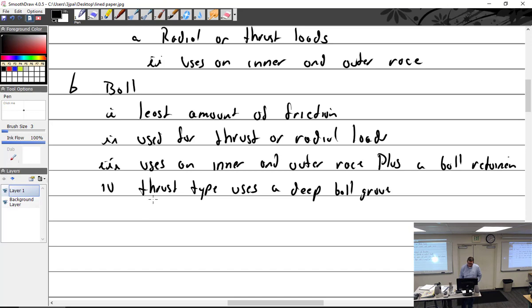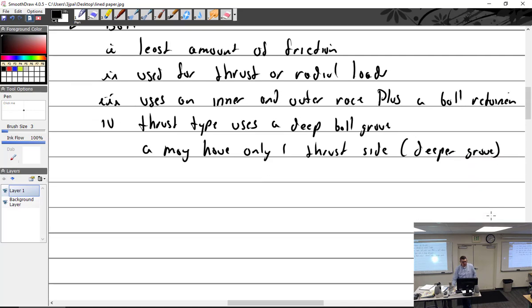The groove is not symmetrical, so it may have only one thrust side, and that's the deeper groove. You've got to make sure you put it in going the right way so it's carrying the thrust in the correct direction — put it in backwards and it won't work.